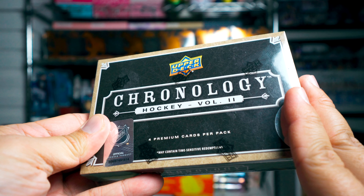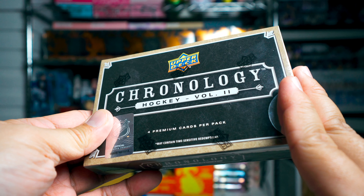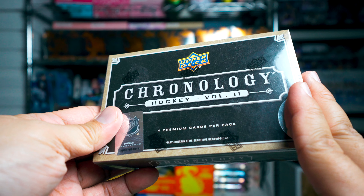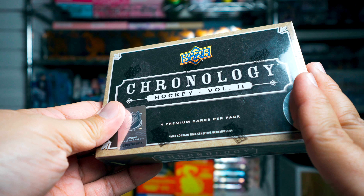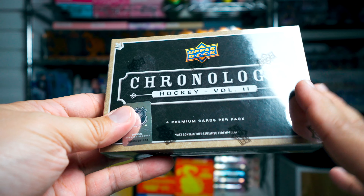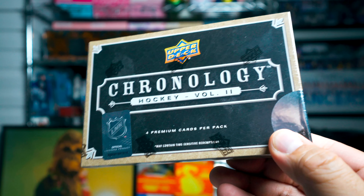I am going to do a giveaway. I have no idea what's in this box, but I will be giving away a card to somebody who comments and likes this video, as well as an extra bonus entry to win a card for those of you who leave a comment after reading the review on my website, Cardboard Review. Check that out — it'll all be down below.